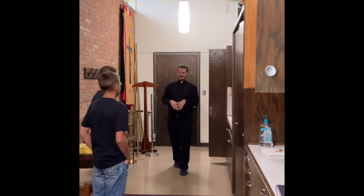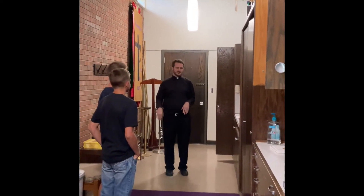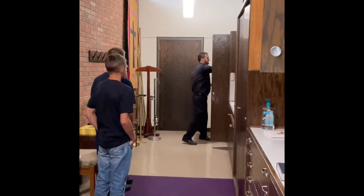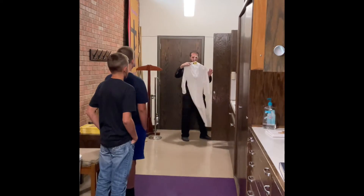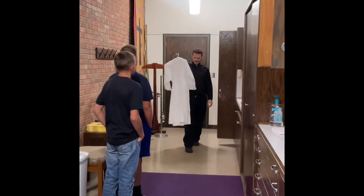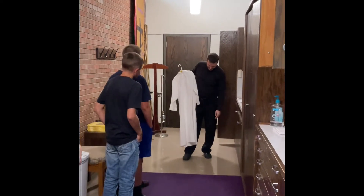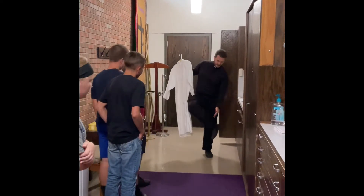All right, so the first thing you do when you get to Mass is you arrive here in the sacristy. So you go to get your albs, which are in this closet, and just make sure you can go through there and see. In terms of these fitting, you don't want them obviously that's way too short. You want it to be kind of pretty much down where your pants are, like at your shoe.